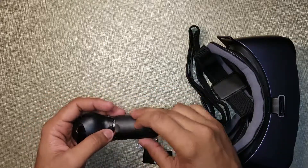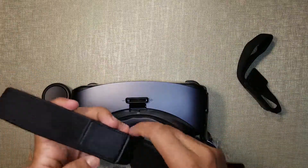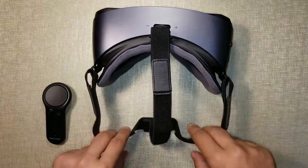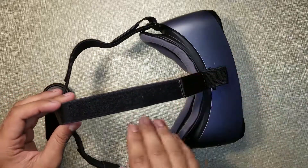Okay, and there we go. So let's just put the Gear VR together and I'll see you guys in a bit after I'm done putting it together. Okay, so here we are back again — now it more looks like a VR where you can put it on your head.